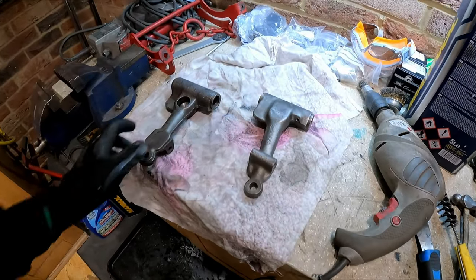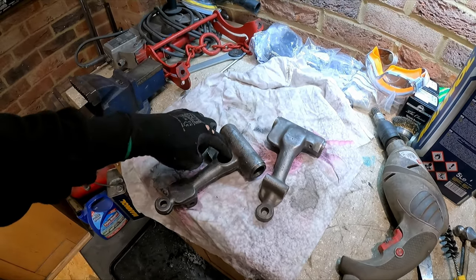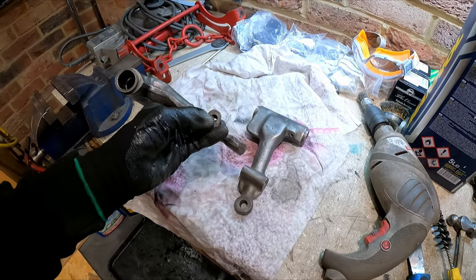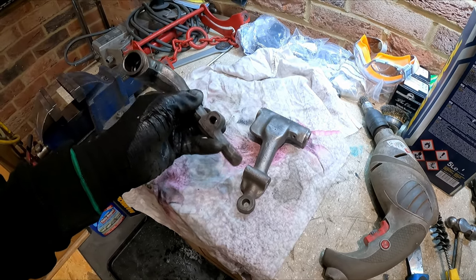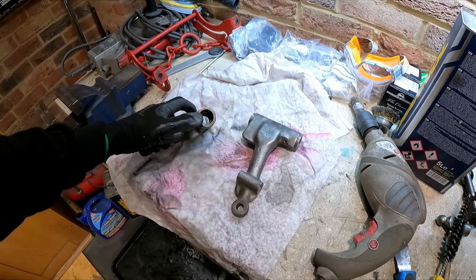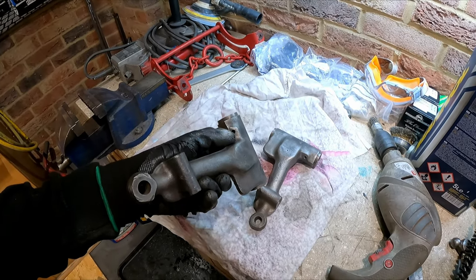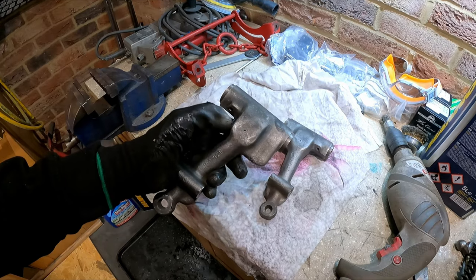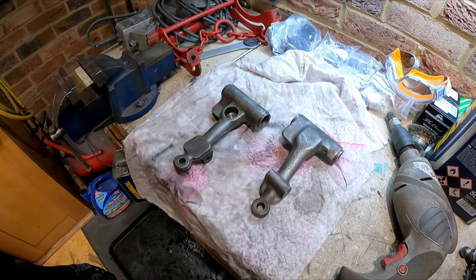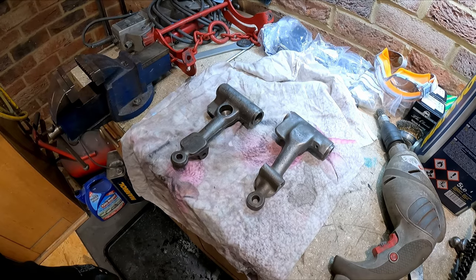So there are our arms - we've wire wheeled them back now to get off any loose rust. Make sure to do inside the cups. I've also run a drill bit through the bolt holes to make sure they're clear, and a nice wire brush up inside where the pin goes. Finally just make sure the bleed nipple hole is clear and that vent hole at the bottom of the cup. They're ready for paint now, so we get a lick of that Nitromors paint on and see what it looks like.